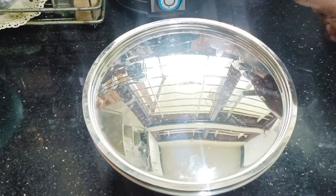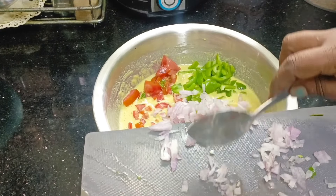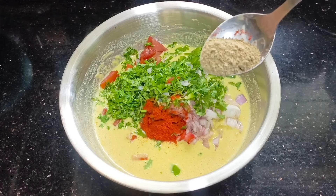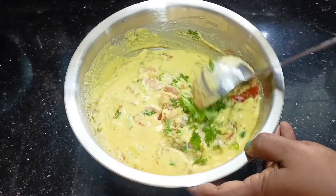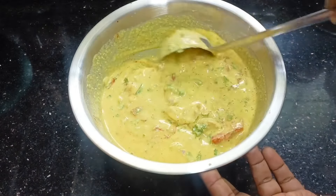We will mix it in half an hour. We will cut the rice with a quarter of a quarter.